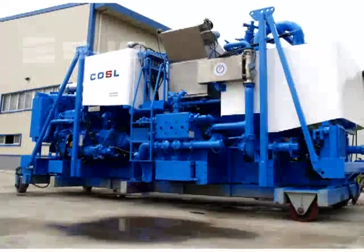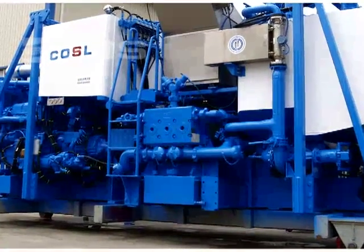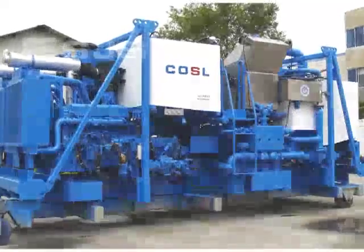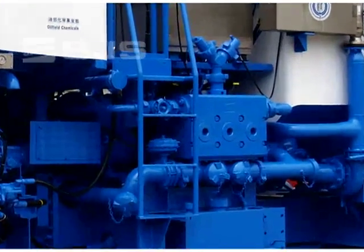Today we will show you how to maintain the fluid end of the Model 600 plunger pumps. Model 600 plunger pumps have four series: the TPA, TPB, TPC, and TPD. The fluid end of these pumps shares the same structure.